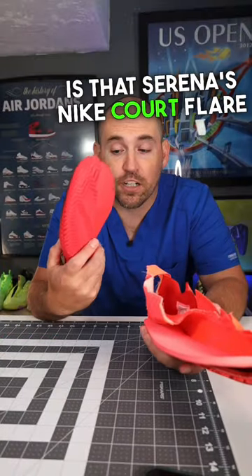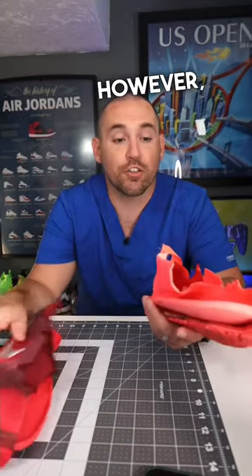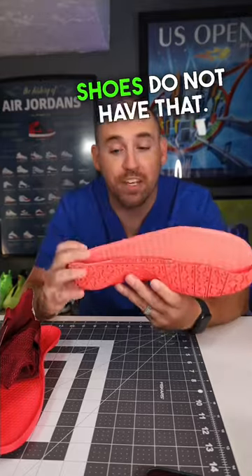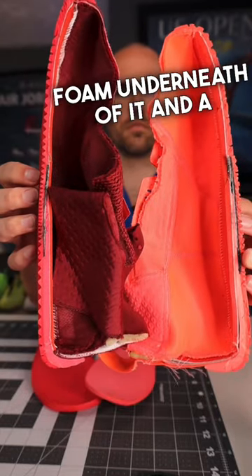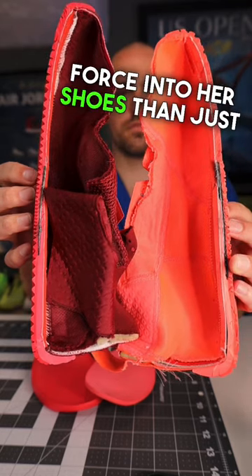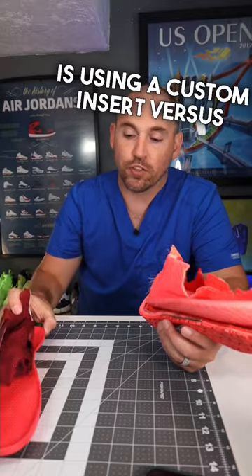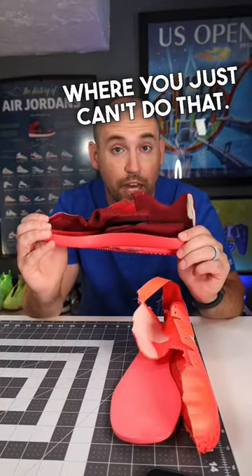The biggest difference, though, is that Serena's Nike Flair is advertised as having a drop-in midsole, and that's what the stock model has. However, Serena's custom shoes do not have that. They have a little bit more foam underneath and a stiffer, longer shank, because Serena puts a lot more force into her shoes than the average player. Also, Serena is probably using a custom insert, versus a drop-in midsole shoe where you just can't do that.